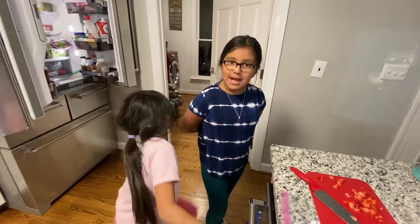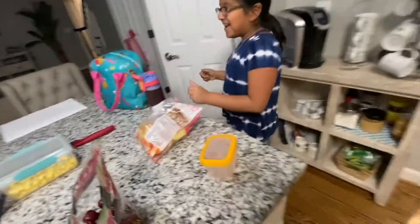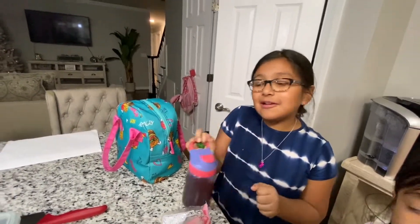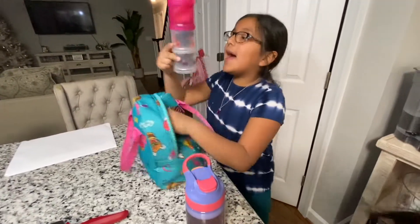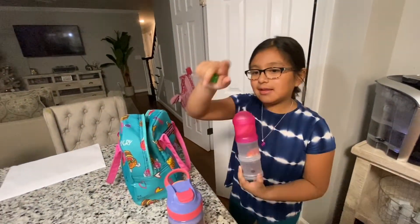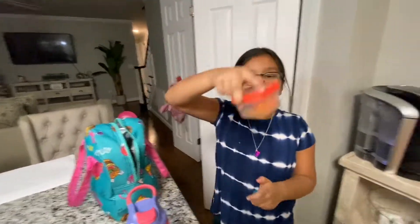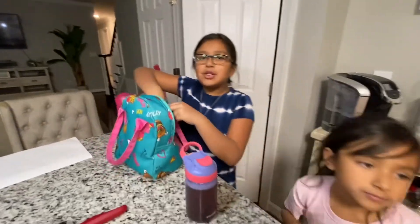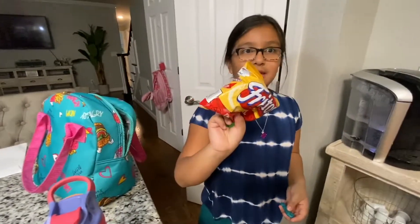Do you guys want to see my lunch? Come in here — you have to roll up! I have some sweet tea mixed with water because sometimes the sweet tea is a little too sweet. And then we open it with a little straw. I have some cherries, strawberries, and three sliced apples on that side. I also have some carrot chips with lemon juice, salt, and pepper powder — Tajín!